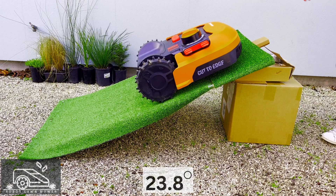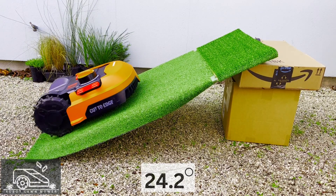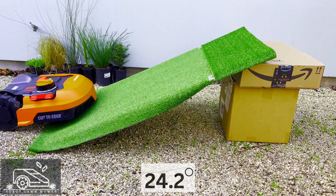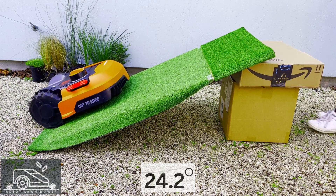At 23.8 degrees, we see the mower struggle a bit more. The last test at 24.2 degrees — the mower pulls to the side and almost falls off. I would give this one a fail, and trying it one more time confirms it just isn't managing. Thanks for watching — if you have anything you'd like us to test our robot mowers against, or similar conditions out of curiosity so that you don't have to, please let us know.